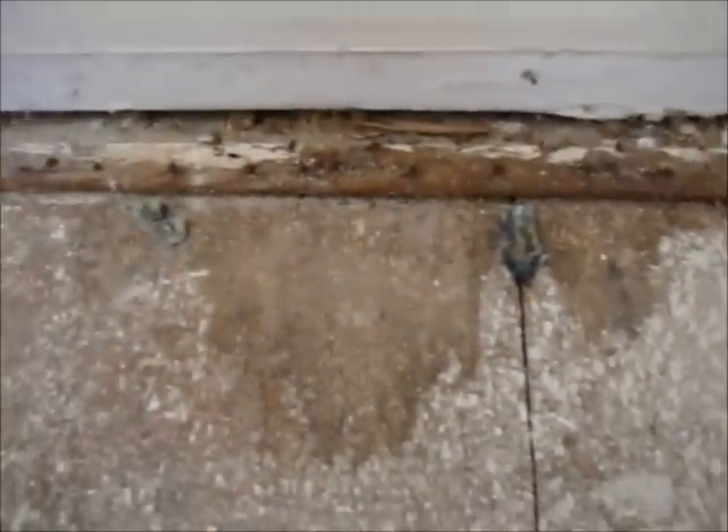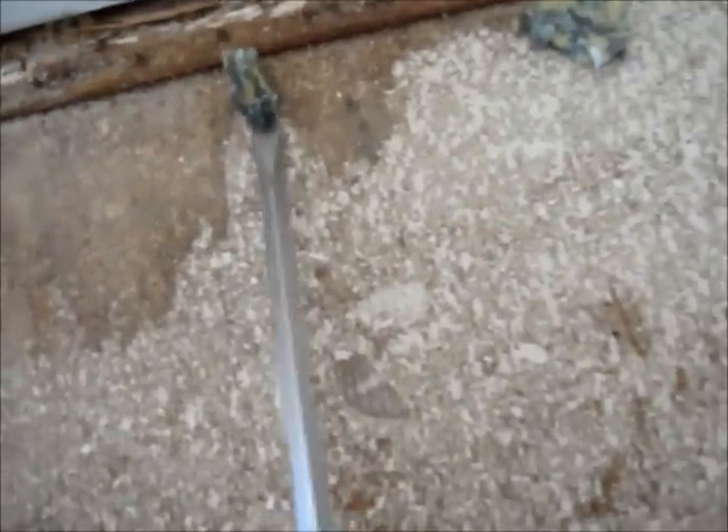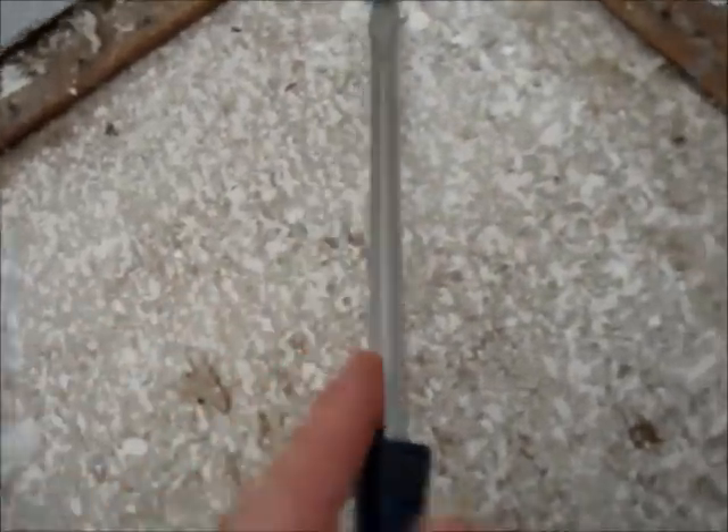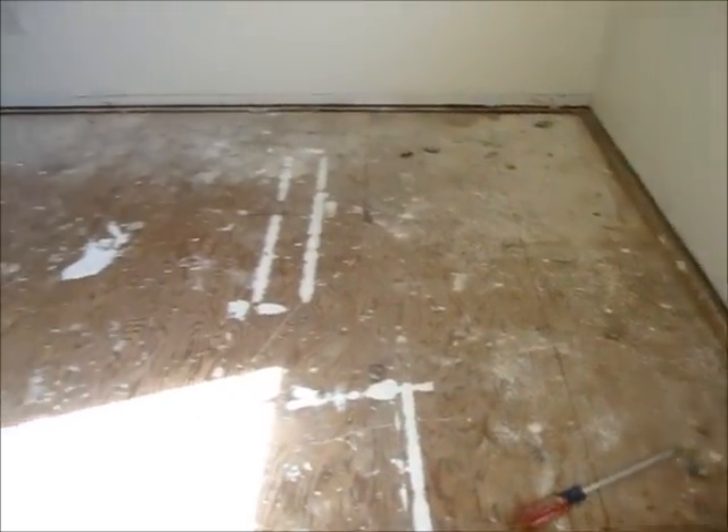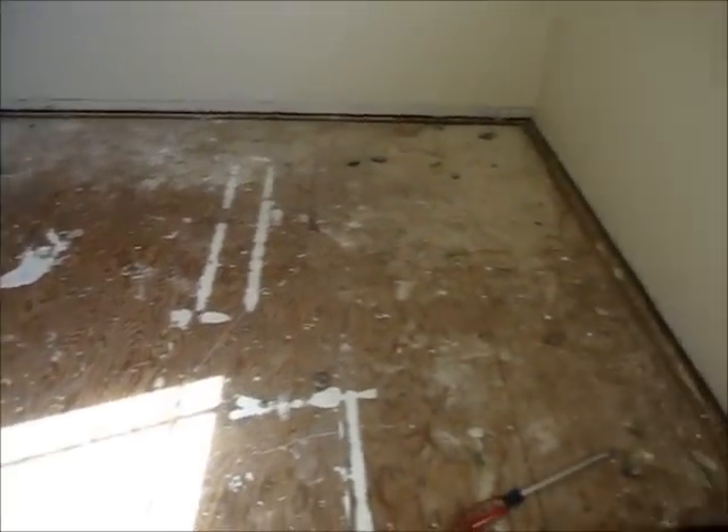To remove the remaining staples, I use a flat blade screwdriver, and they come up pretty easily. I've finished removing the carpet pad staples from around the room.